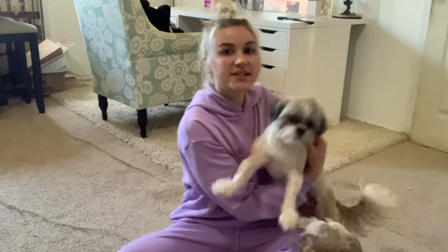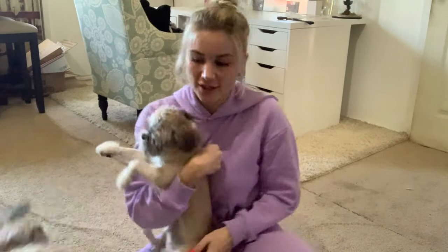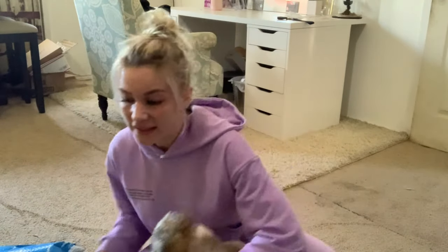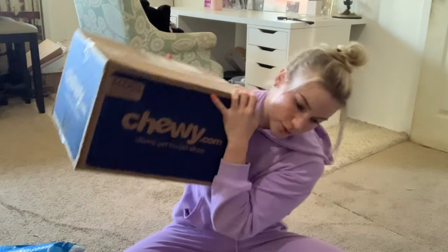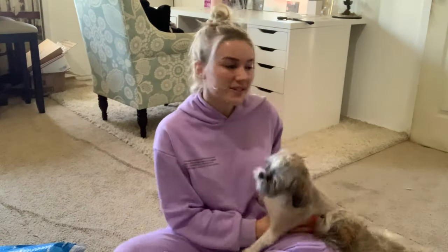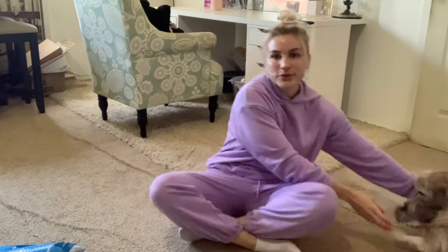Hi guys and welcome back to my channel! Today we're going to be doing something a little different — we are going to do an unboxing for my puppies. My mom loves to spoil my dogs and she ordered them this — I don't even know what it is — and this cute box. This is all from Chewy, their stuff is so cool.